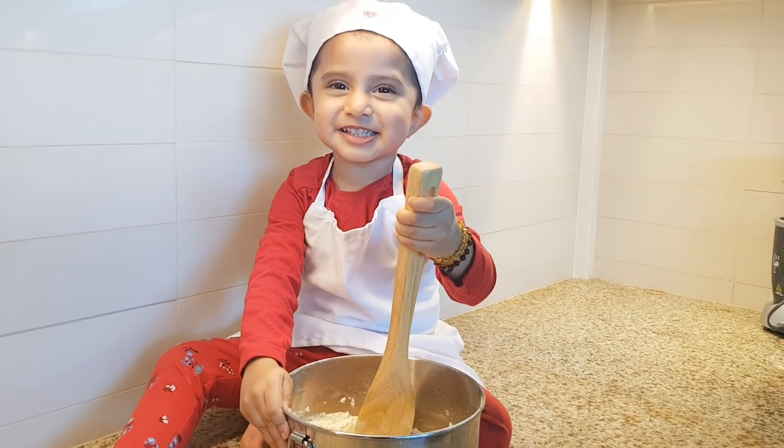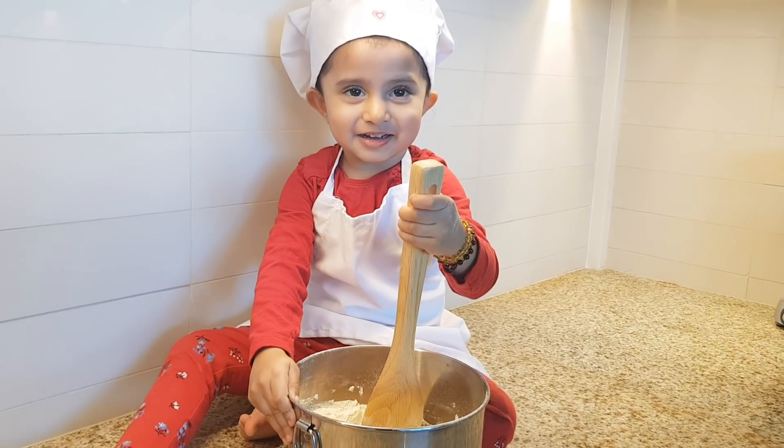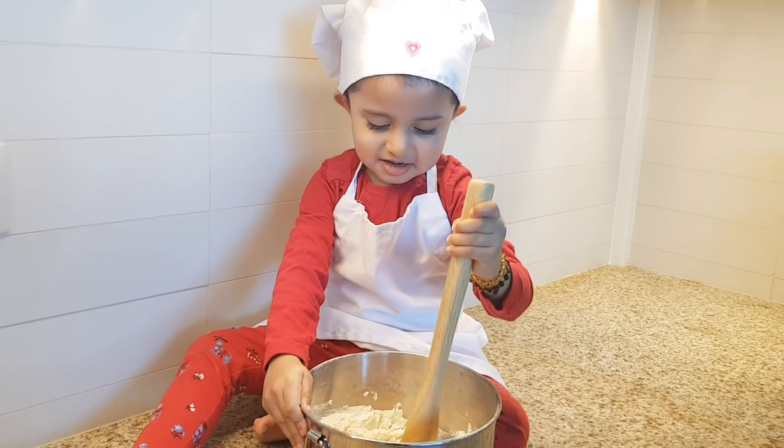Cookies for Daddy! Yeah, cookies for Daddy for Valentine's Day.